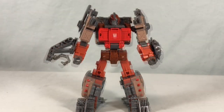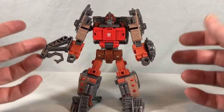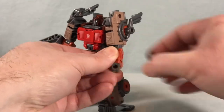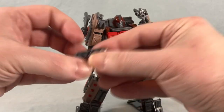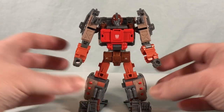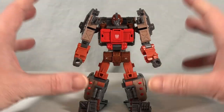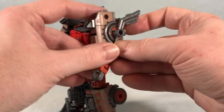One of the cool things about Scraphook is you don't actually have to take him apart to transform him, unlike many of the other weaponizers. I am going to remove the accessories because they'll peg into different spots, but it's not like the other weaponizers where you have to take the legs off and peg them in somewhere else. He can stay as a robot and transform directly into vehicle mode.